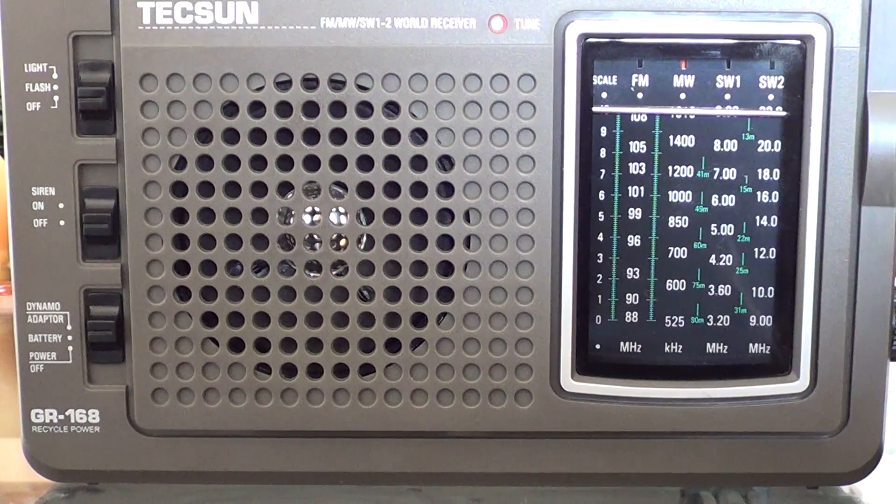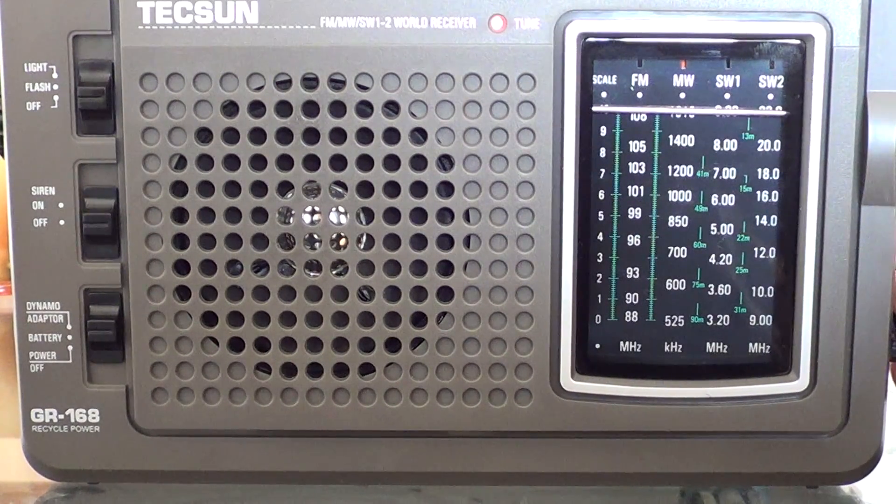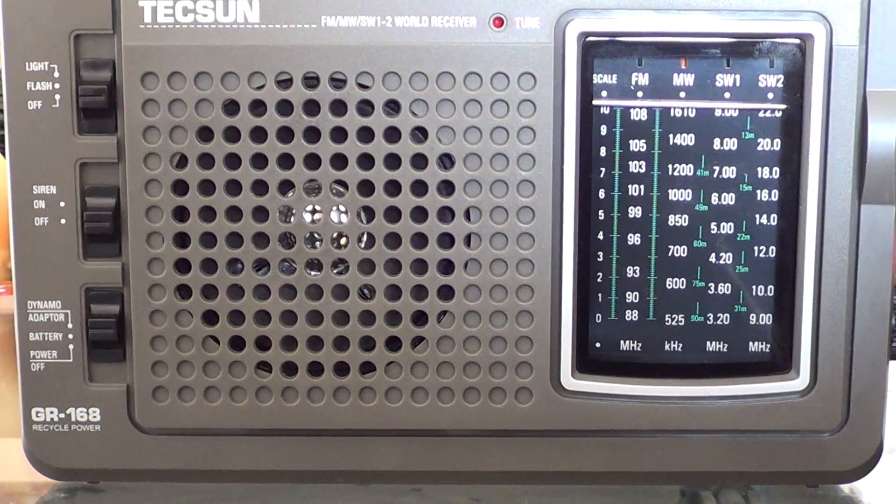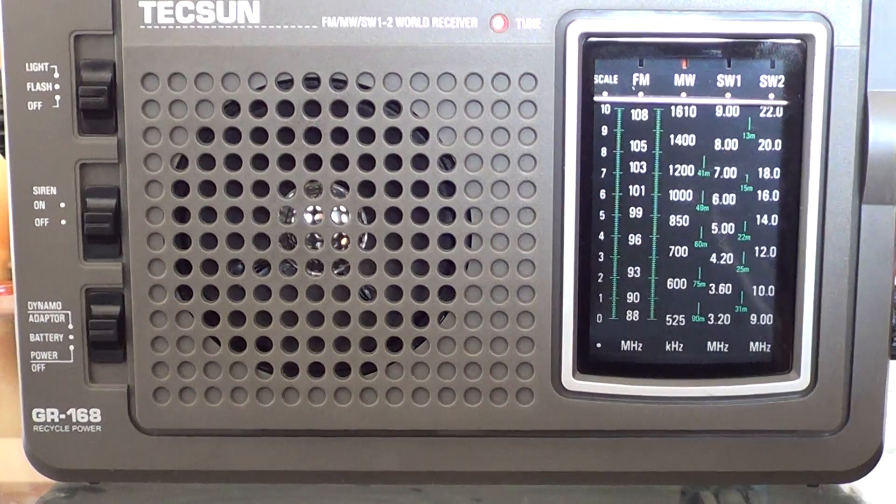This is 1570 kHz, a station in Laval, Quebec, about 20–25 kilometers north-northwest of my location. This is 1650 kHz, Radio Shalom, a station for the Jewish community in Montreal.